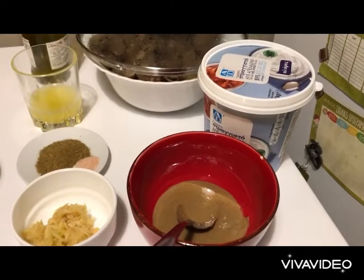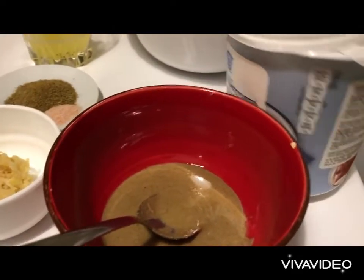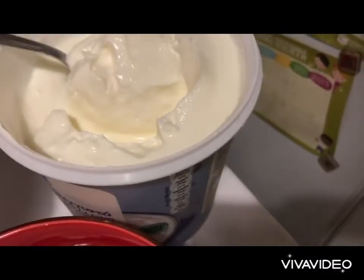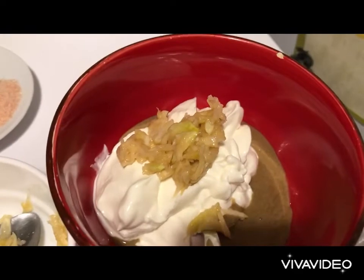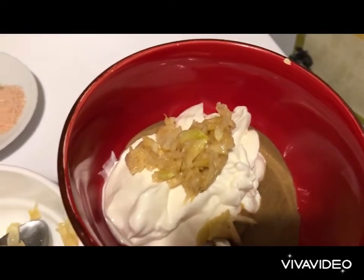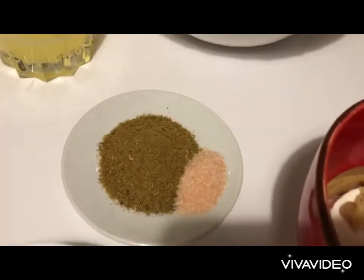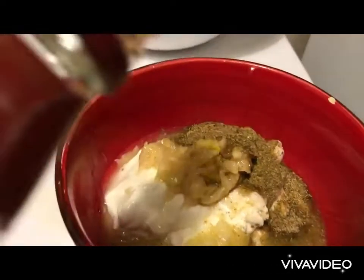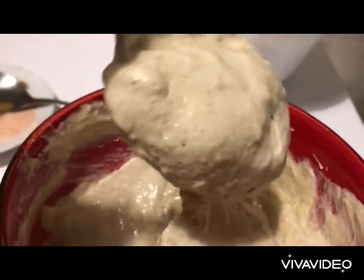For the yogurt recipe, we need 50 grams of tahini and 100 grams of full-fat Greek yogurt — about two large spoons. Add three crushed garlic cloves, a spoon each of salt and cumin, the juice of half a lemon, and 30 to 40 milliliters of Greek olive oil, then mix everything together to the right consistency.